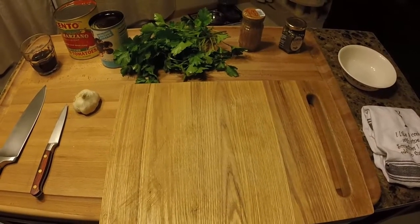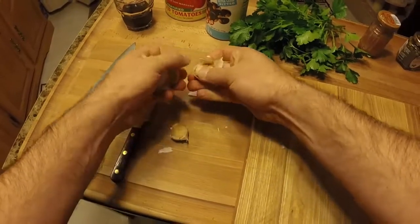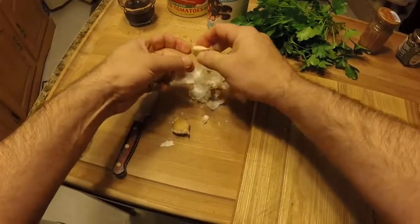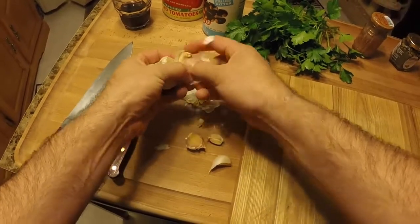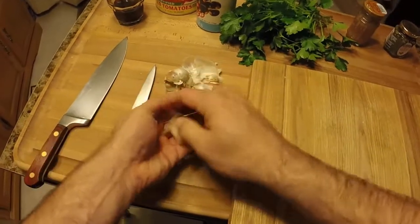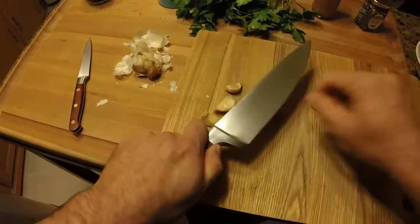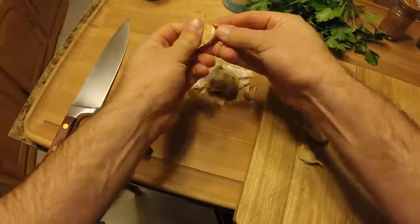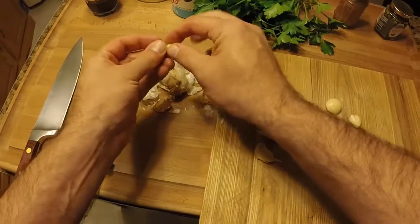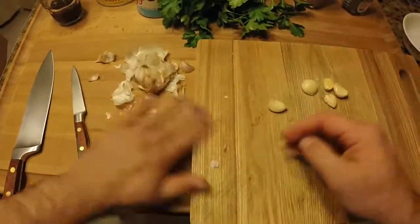First, let's get our garlic ready. I'll smash and peel the cloves — these are kind of small, so I'm going with five. I love garlic. Smash them and they'll clean up real quick. Getting much quicker at this. Five cloves — get the skin out of the way and let's chop these up.